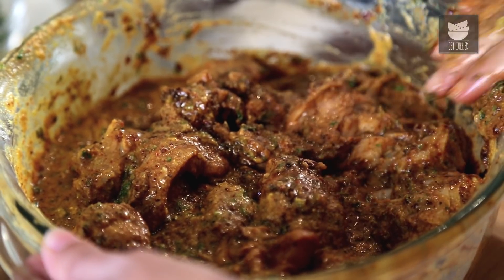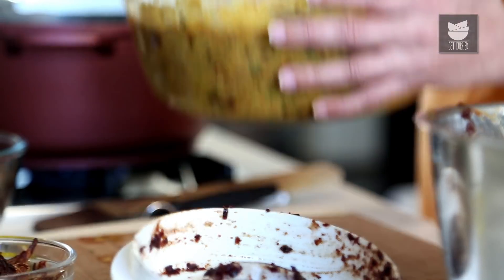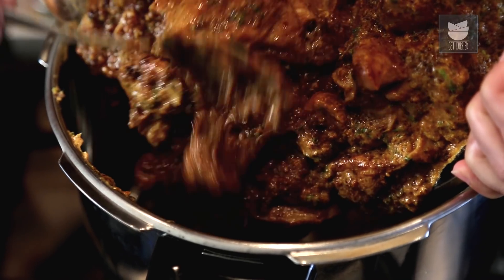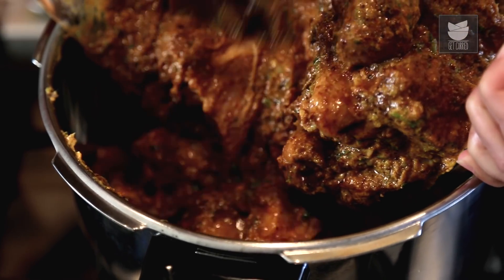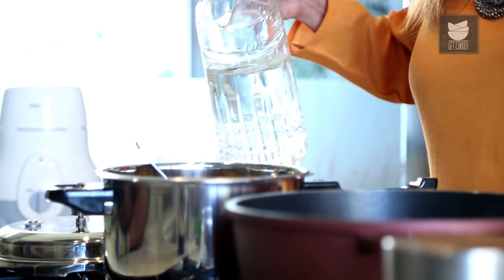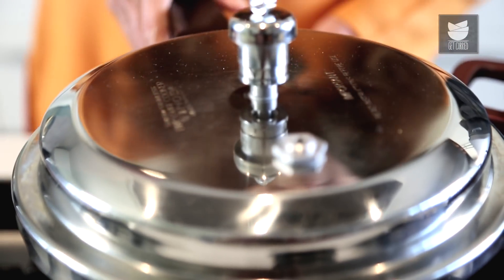There are 2 ways of cooking this Mutton Gravy. Either you can put it in a heavy based large bottom pan, or you can put it in the pressure cooker, which is a quick and easy method. Today I'm going to put it in a pressure cooker. Very little water. You need to pressure cook this Mutton for about 3 whistles and then on a low flame for 20 minutes.